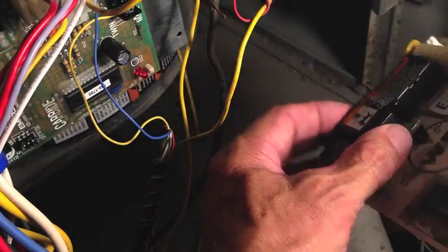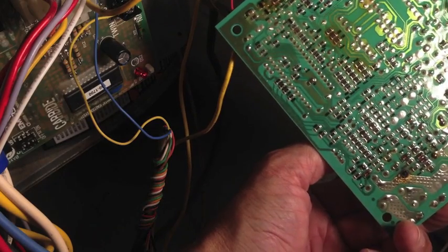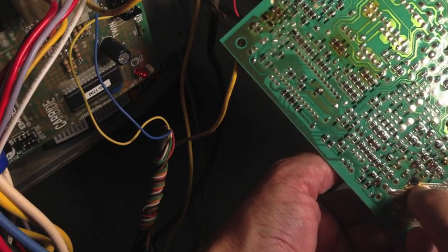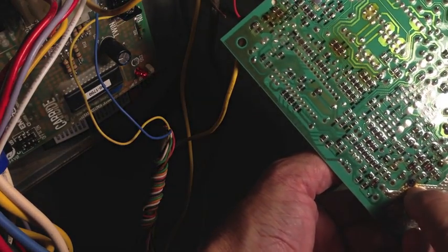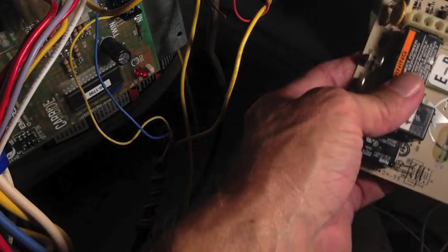I'm just a do-it-yourself, try-to-fix-things-and-save-money kind of guy. But that's obvious to me — that's a problem. That's the issue right there: a fried circuit board. So you need a new circuit board.